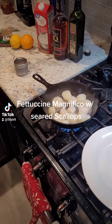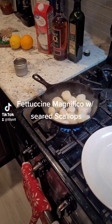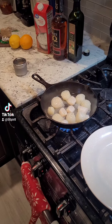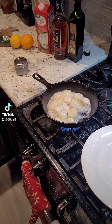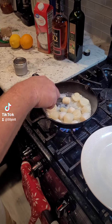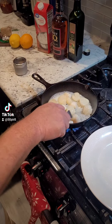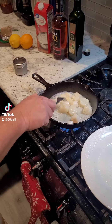Fettuccine Magnifico with seared scallops. We're going to start with searing our scallops in a cast iron pan with olive oil. Get that pan good and hot to get a good sear on them. Flip them over — we want to cook them about halfway, then pull them out and put them on a plate to set aside. We're just doing some simple seasoning of salt and pepper, and then we're going to start our sauce next.